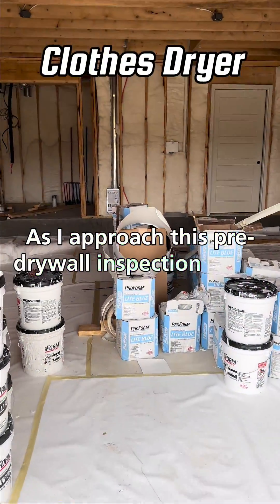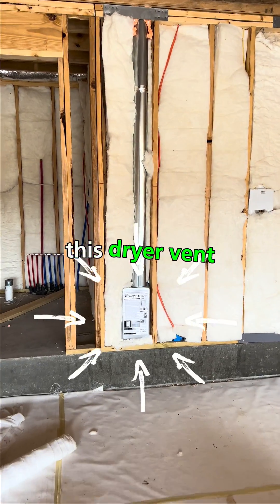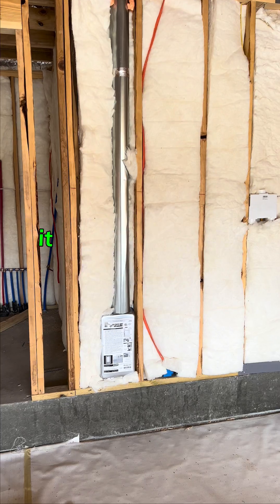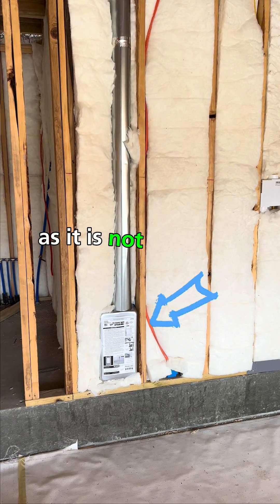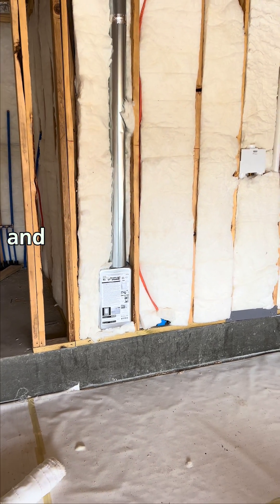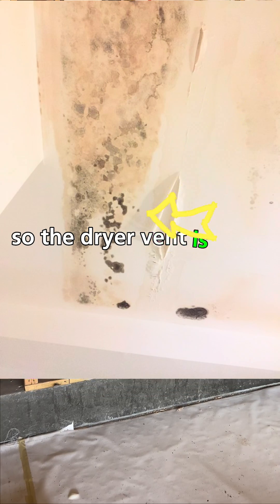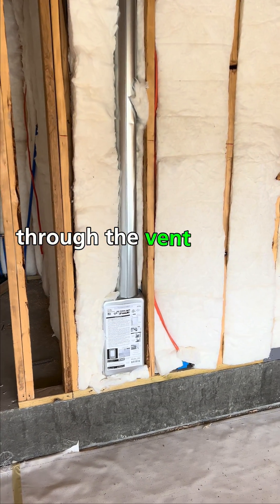As I approach this pre-drywall inspection today, the first thing that caught my eye was this dryer vent. While there's nothing wrong with the dryer vent itself, it does create some potential issues later on, as it is not properly insulated around. The dryer vent is used to transport the hot, humid air from the dryer through the vent to the outside.